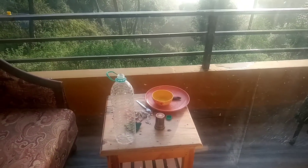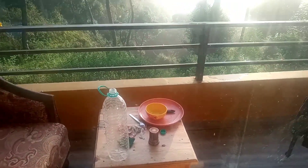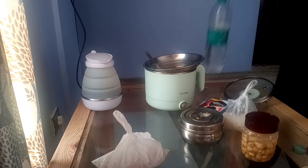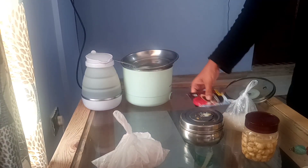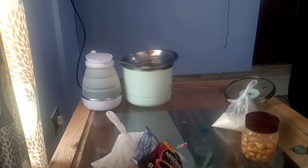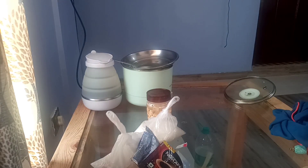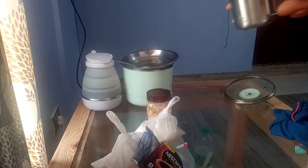I have some plates that I need to wash after my lunch, and I have to clear up this table as well. Let me just start clearing things up. I have to wash these too.